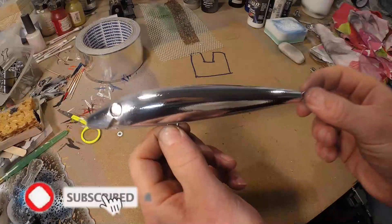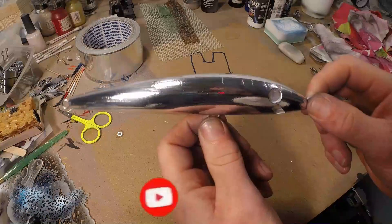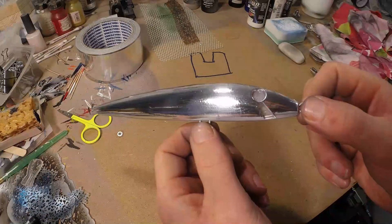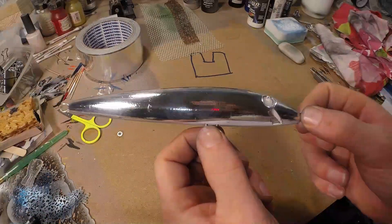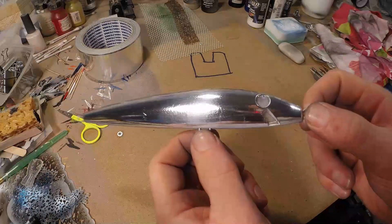As you can see, that is an amazing huge difference. And also when you paint it with transparent paints or candies, it's a huge difference.